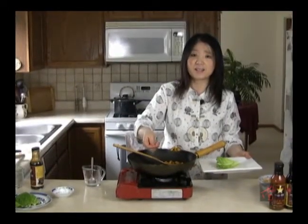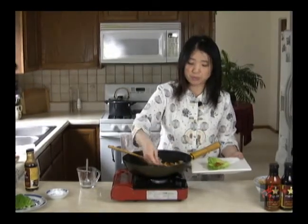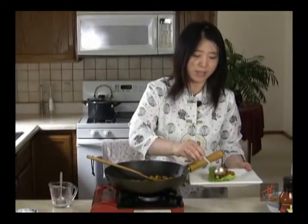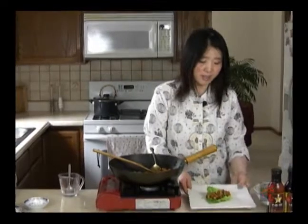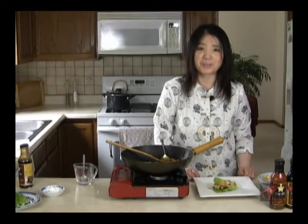I'm using some lettuce. You can use any kind of lettuce — I like this romaine lettuce. So I'm going to pour about two to three tablespoons, depends on the size of the lettuce, of the stir fry onto the lettuce. And then we're going to top with some wonton chips, or you can just use chow mein noodles you can find in the grocery stores. And this is delicious and healthy. So enjoy.